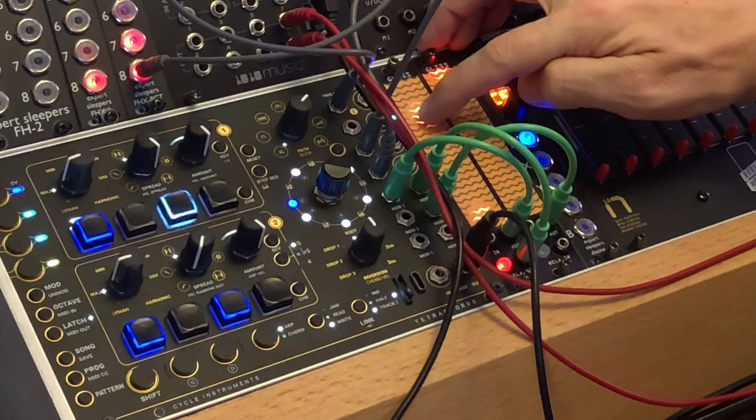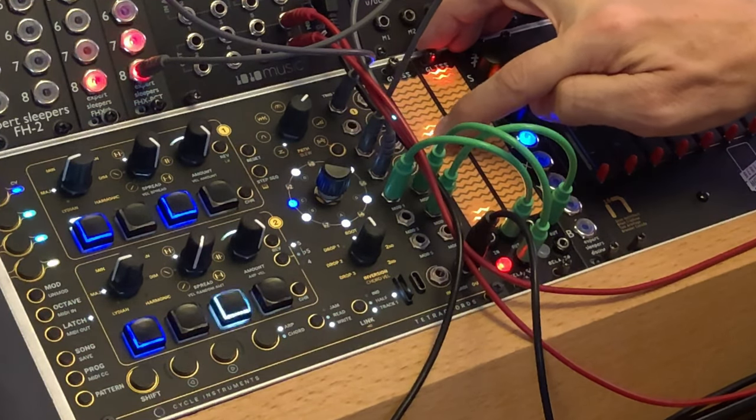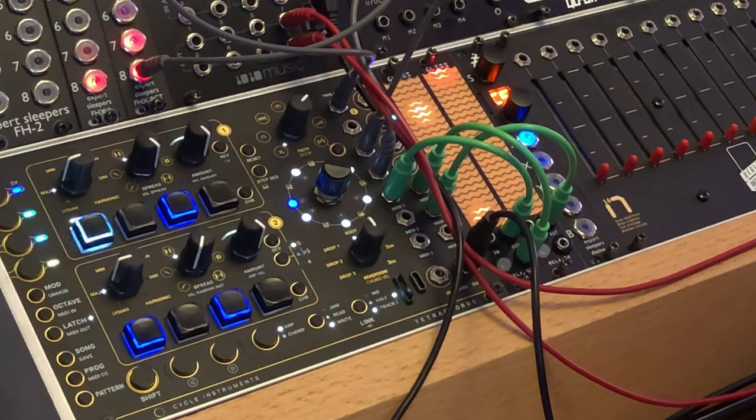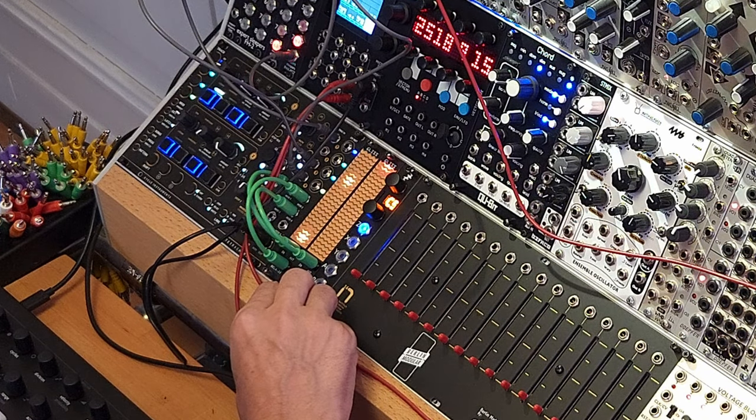I have two GLIS modules here. This first one is in dual record mode, which gives me two control voltage outputs. And these control voltage outputs are going into this Tetrachords module, which is a melodic sequencer of sorts.